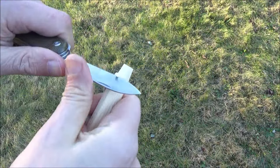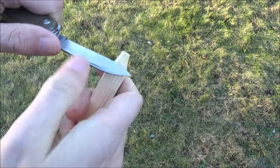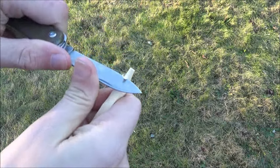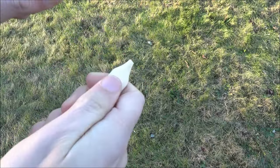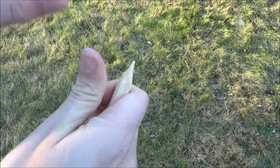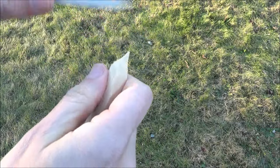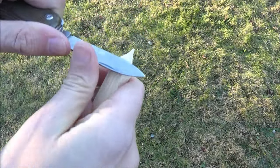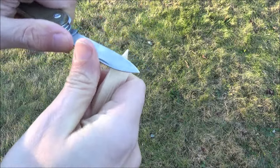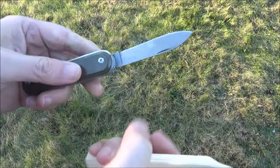This knife blade is very sharp. You can do a little woodwork, a little carving with it if you so choose. Or you can just open your mail and stuff like that. You could cut up some food — cut up some vegetables or something. So you can do a little woodwork with that.